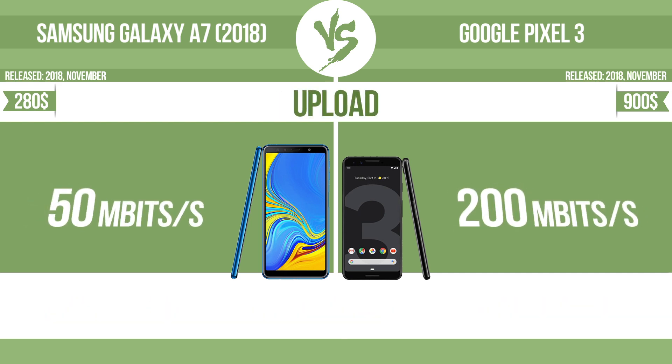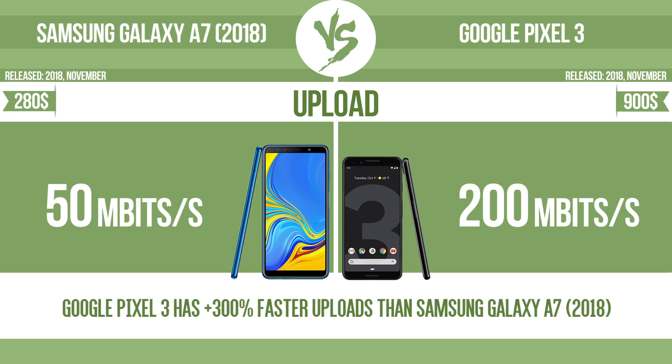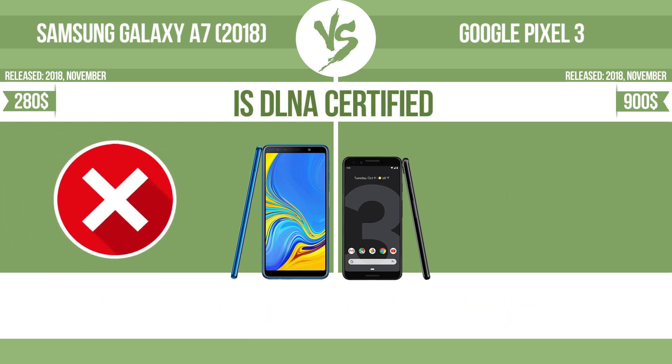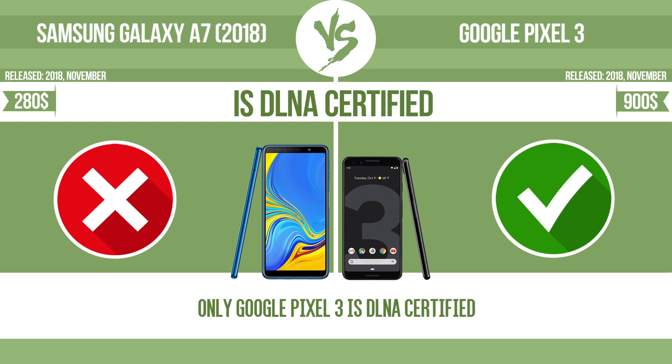Upload speed. Is DLNA certified? All DLNA certified products are compatible with one another. When different devices are connected to the same network, data can be transferred easily between them.